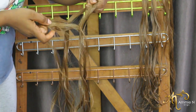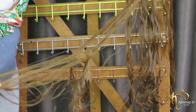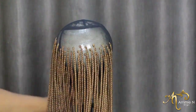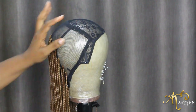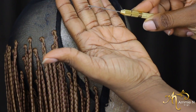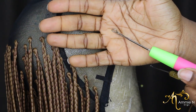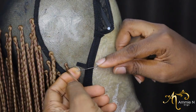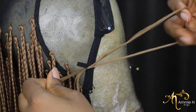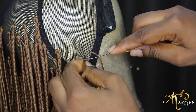There are two steps to this hair: we have the knotless part on the lace closure and the crochet part. I'm going to show you how I did the crochet part. I'm showing you two kinds of crochet pins — this is the smaller one and this is the bigger one. I'll be using the smaller one because I don't want to create large holes in my cap; I want this wig to last for a long time.